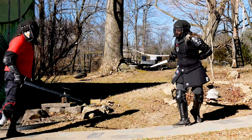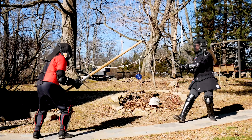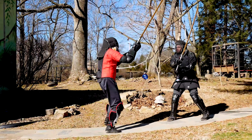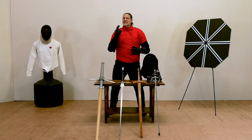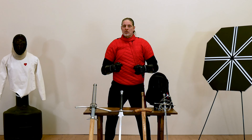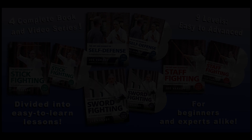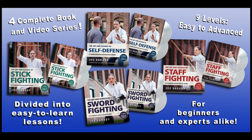As a bonus, in our fight analysis videos we'll break down some matches so that you can learn by example what works and what doesn't. So if that excites you as much as it does me, get yourself a training sword and let's get started. The Art and Science of Sword Fighting book and video series is now available from YMAA. And if you like this, look for my other book and video series on stick fighting, staff fighting, and self-defense.